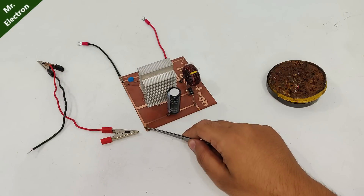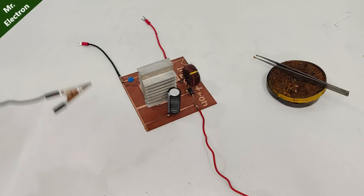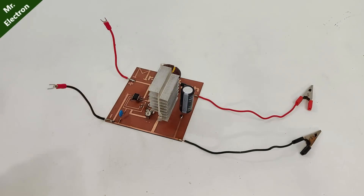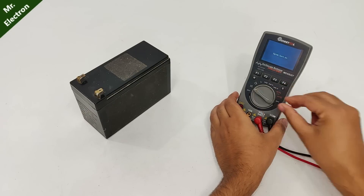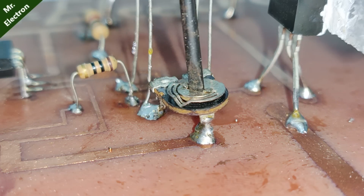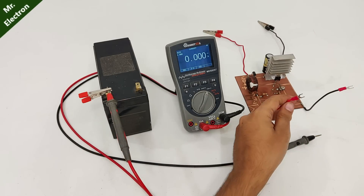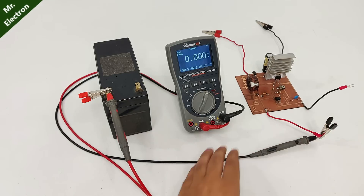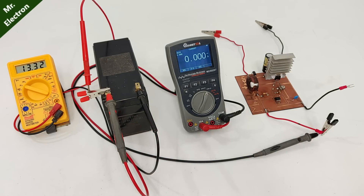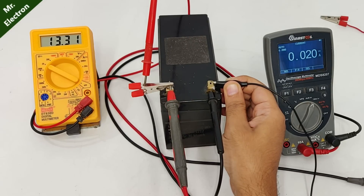For testing this boost converter, I will be using my UPS battery, 12 volts. Test 1: no load power loss, with the potentiometer at the minimum. Meter 1 will measure the no load input current, and the yellow meter will be measuring the battery voltage, which is 13.32 at the moment. So let's connect the final wires — and it is 0.02 amperes, that is the no load current.